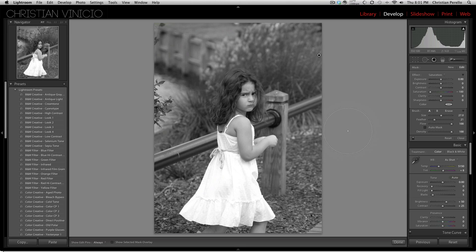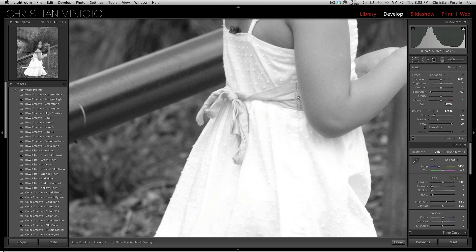Once you have that done, what you want to do is come over to your erase tool and click on Erase. Let's zoom in some. Go ahead and go over the bow, and it brings the color back. You've got to be careful because it will bring back the other colors if you go too far into her clothes or her arm.